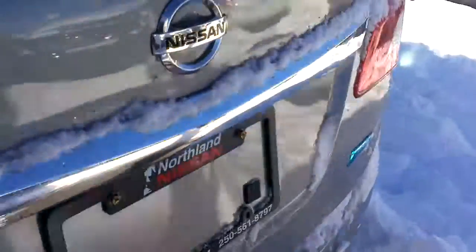Starting at the back here, you still have keyless trunk entry from your key fob. Still the same size trunk — absolutely massive. To show you how big it is, Zach's going to crawl in here and show you how much room is left over. Pretty big trunk.